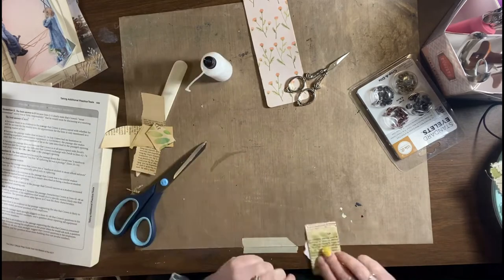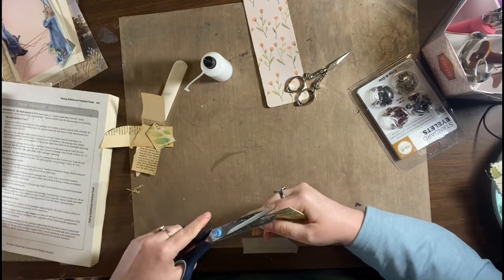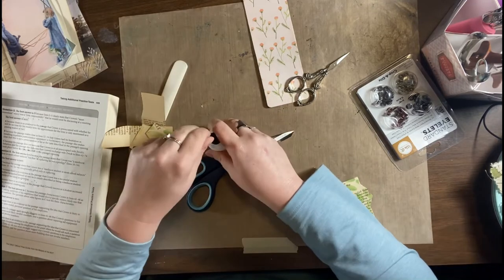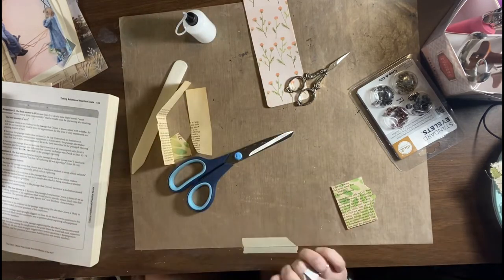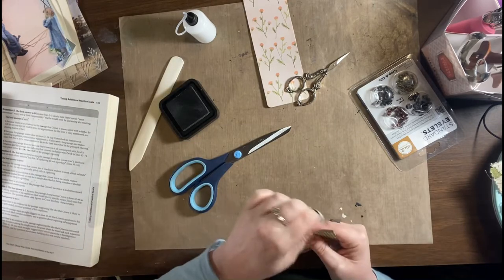And then there's that little bitty bit that I can wrap around the end to finish all of that off, just kind of cleaning up the edges there. So then the next thing is to ink up the edges.